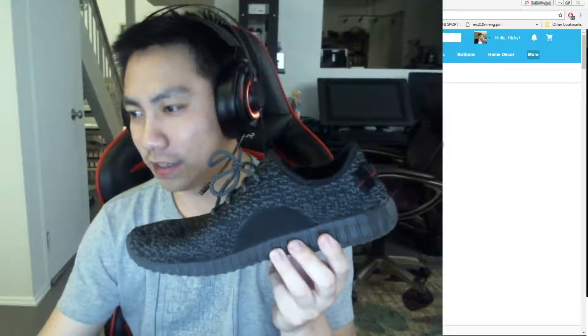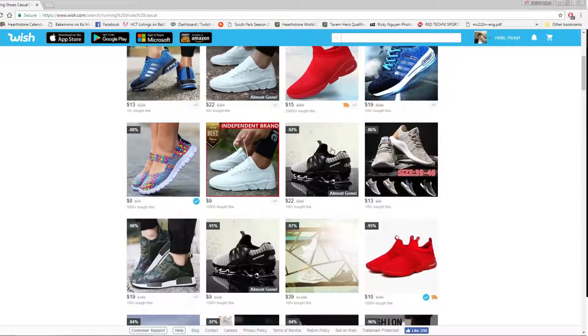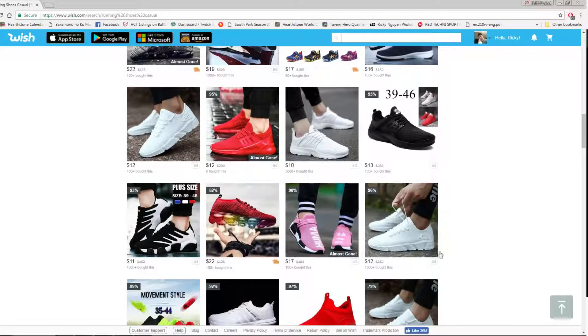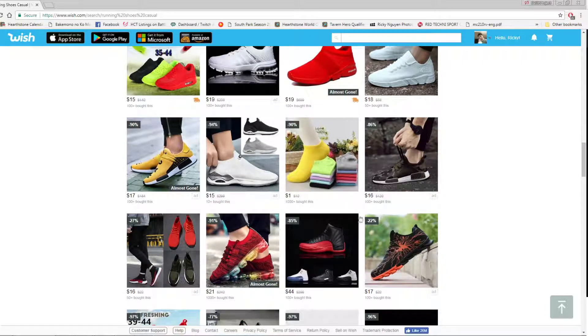Now if I look at the Wish app here — I looked at the order history and when I searched it up, the original product ID was not there, and the store ID was not there. So in order to find a pair like these, you'd have to type in 'running shoes' or 'running shoes casual' and scroll down and look for the image. The good thing is these factories use the same images, and what you're going to look for is the ones with the ribbed bottom that I just showed you earlier.